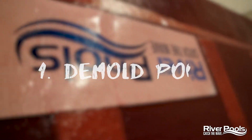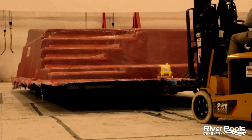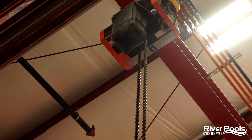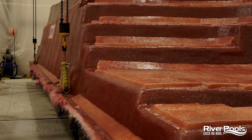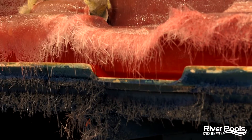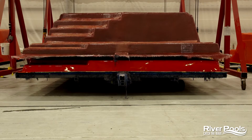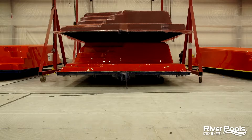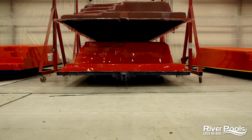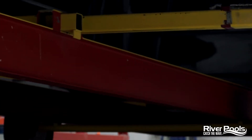Step one — the obvious one — we're going to demold the pool. We're going to pull the mold and the pool under the gantry, hook up the straps, and begin lifting the pool off of the mold. What we're looking for is a clean release of the pool from the mold itself. Once the pool has been lifted off the mold, it'll be placed on a trailer and transported outside the building so that the excess fiberglass can be trimmed.